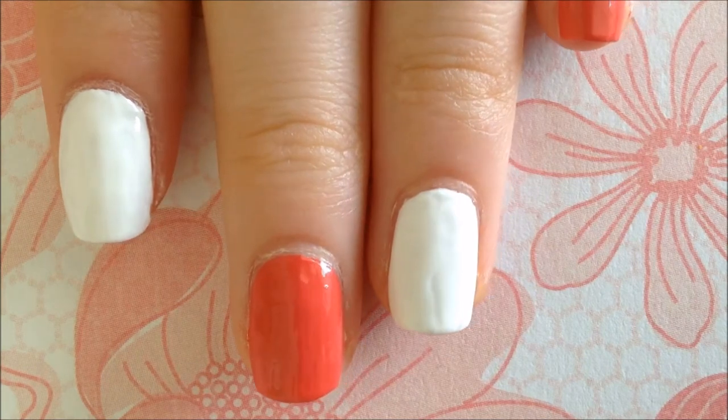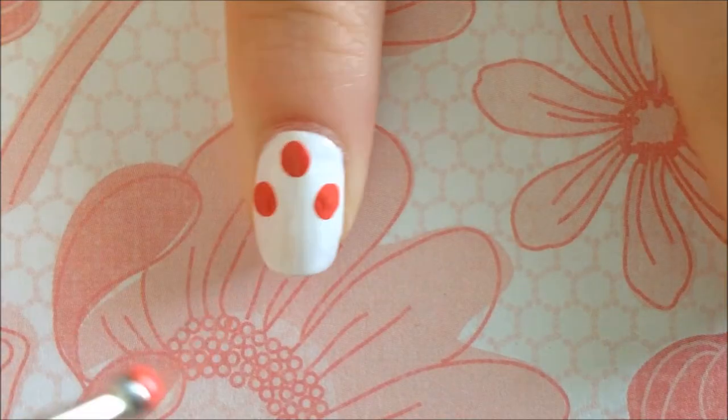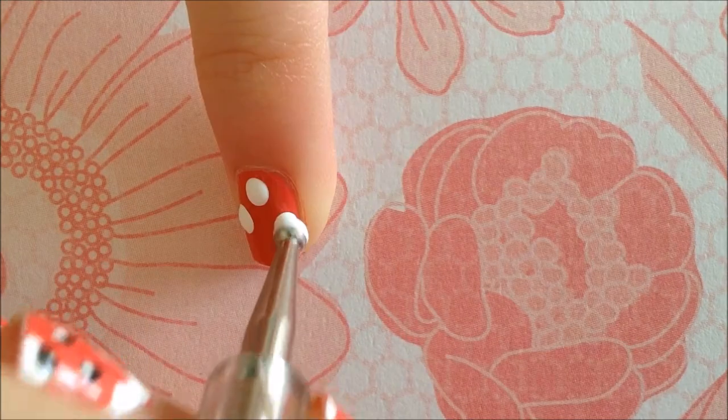This is what it should look like. Now use a large dotting tool to make polka dots with the contrasting color on every finger except the ring finger.